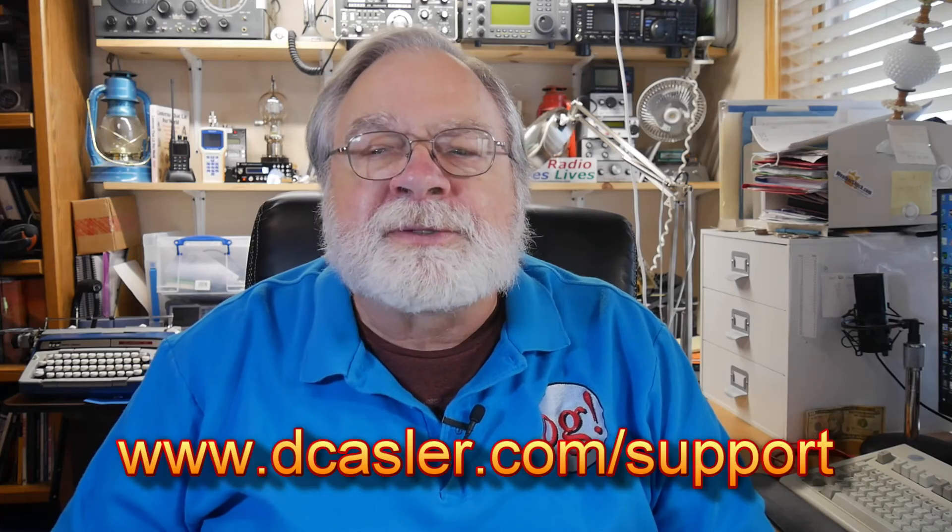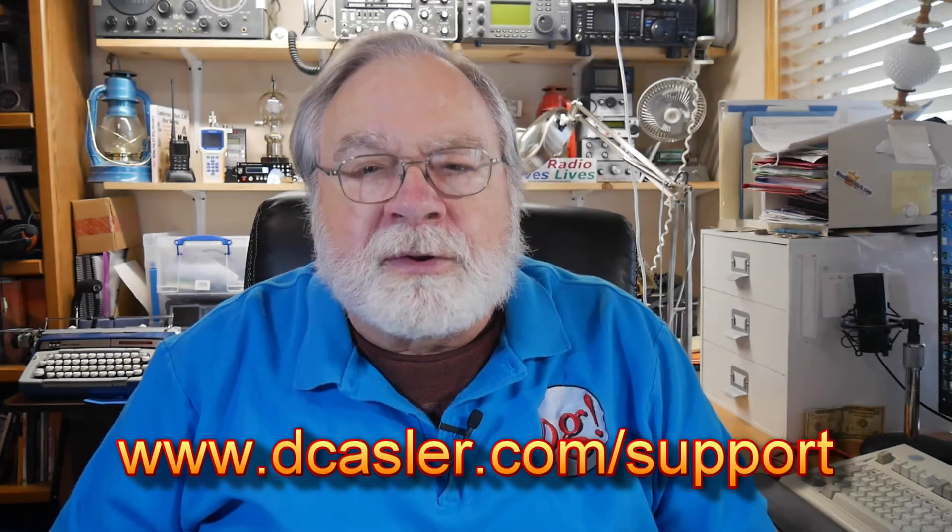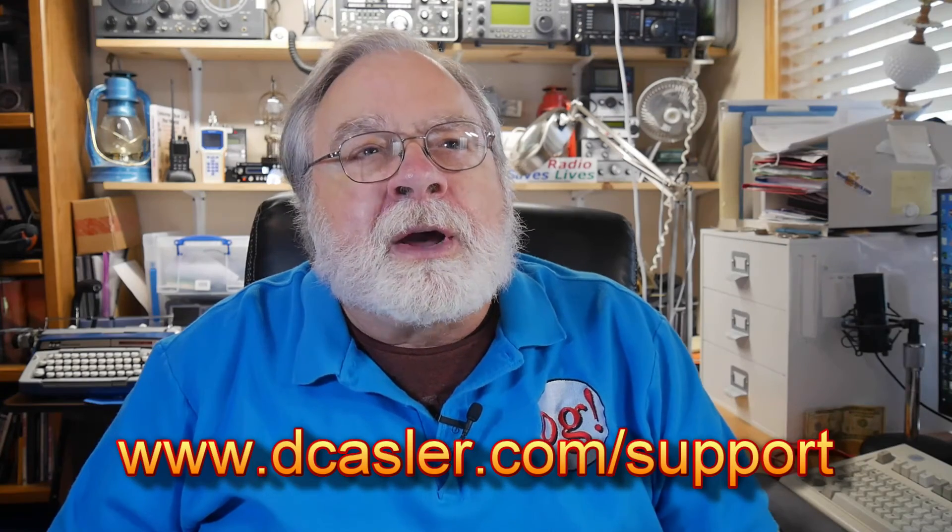If you would like to help support this channel, you may do so by going to dcastler.com/support and picking a way that you find most helpful. I want to point out Patreon — if you are a patron of mine through Patreon, you will have the chance to see one video a week early, several days early. We put it up on Patreon for patrons to look at early, and I'd encourage more of you to do that. I want to make sure you know that benefit is available to you as a patron.